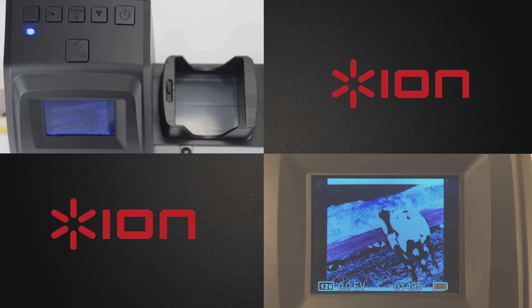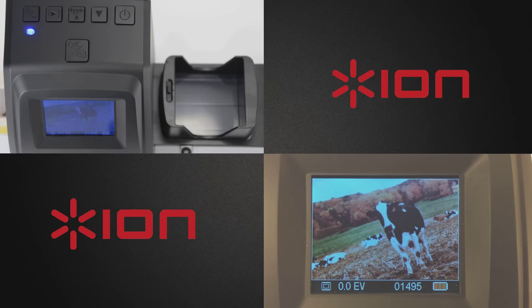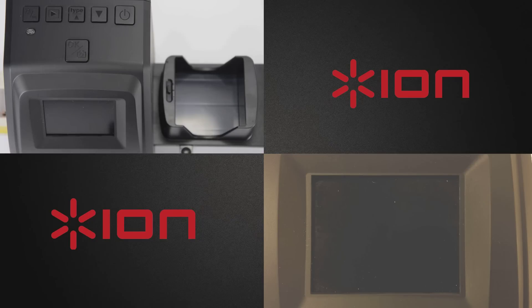In this case, we are going to scan a 135 positive slide film type. First, ensure that your film or slide image is lined up as you like and then press the OK button to capture the image. An hourglass will appear while the Filmed SD Plus processes the scan. And that's it — your image has now been scanned and is saved to the SD card.